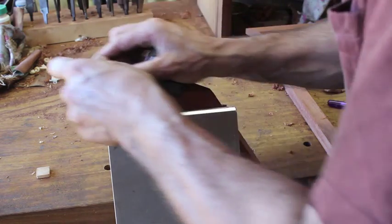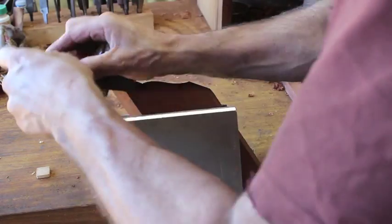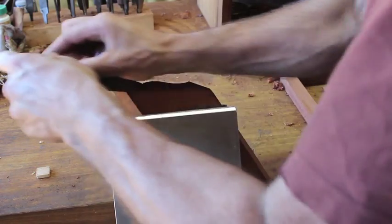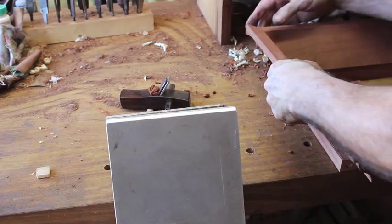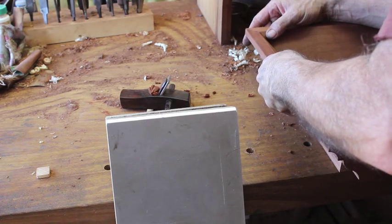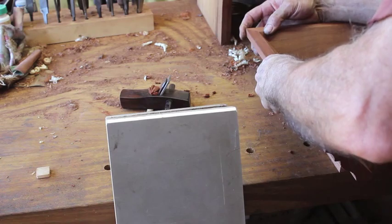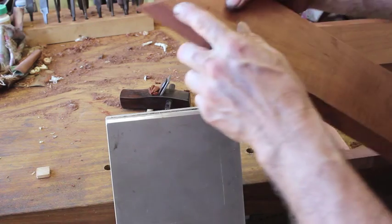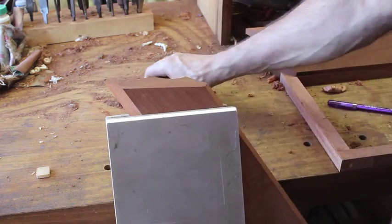The palm smoother is an ideal tool — just take a little bit at a time. Make sure the blade's nice and sharp. That line, once I take it out I'd say I'll be very close.